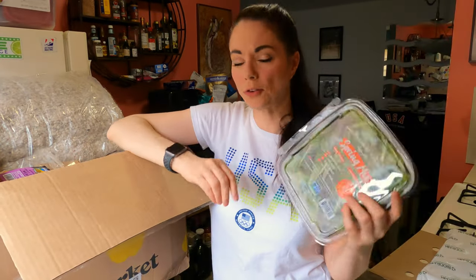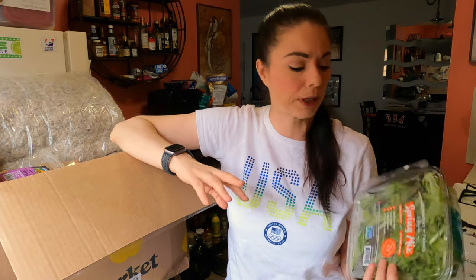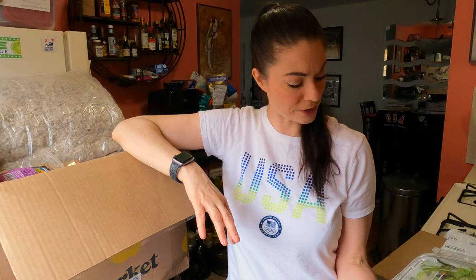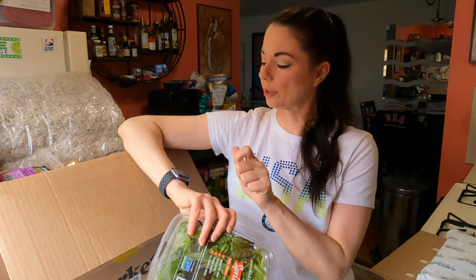Then we have some spring mix, and this is Element Farms. To me, this is local because Element Farms is in Lafayette, New Jersey — it's up Route 23, probably about 40 minutes from me. This is freshest until April 26th. Today is April 19th, so this has seven days left on it. But in my experience, they're usually good after that date too.